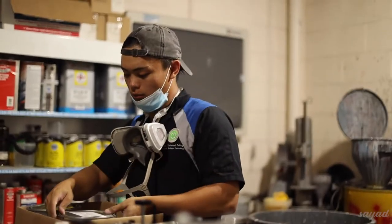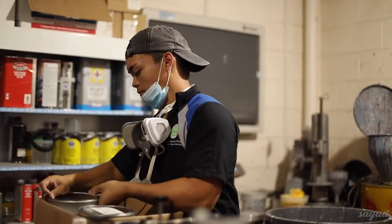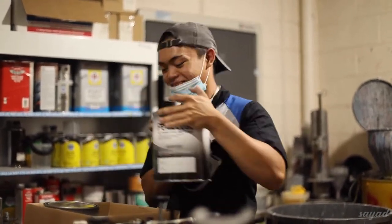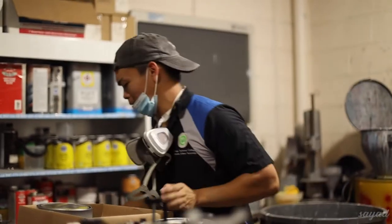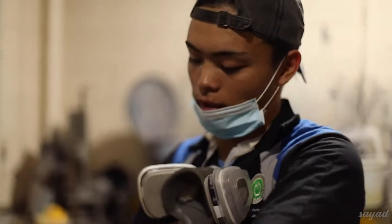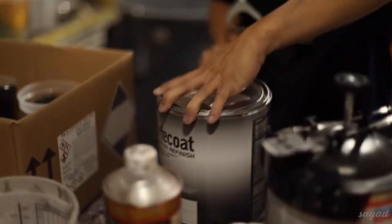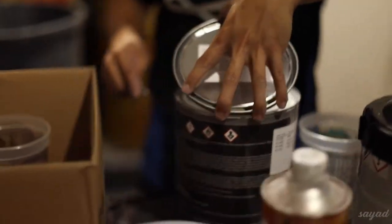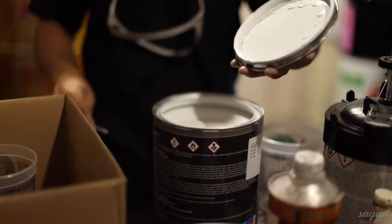Now we're about to do the base coat. Can you tell them what color? The first pour is always the messiest because it's full. Y'all ready? White.